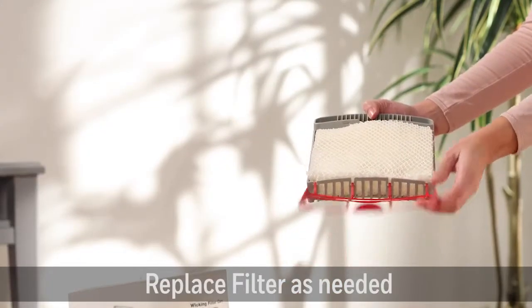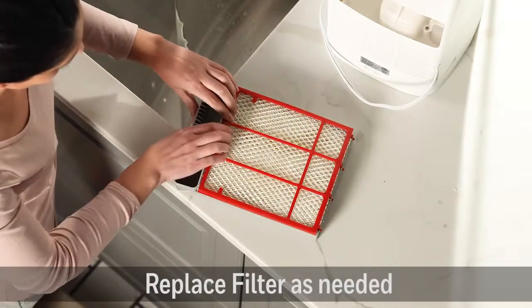The wicking filter captures minerals from the water, helping to reduce white dust, and is easy to replace.